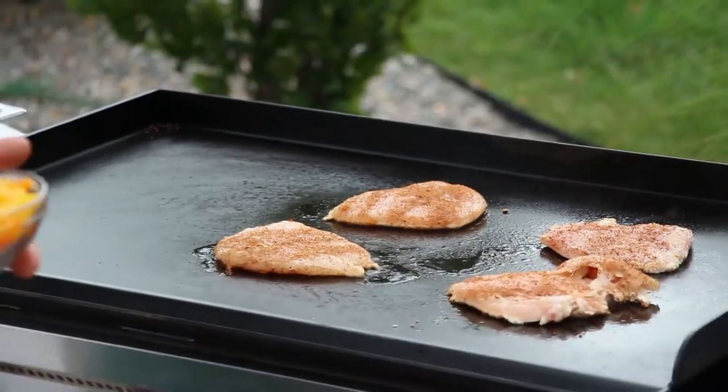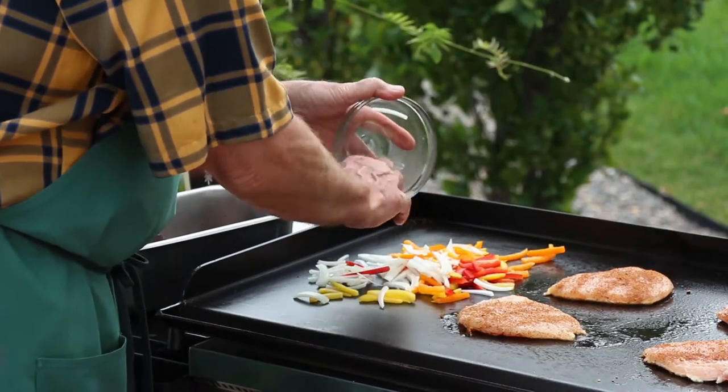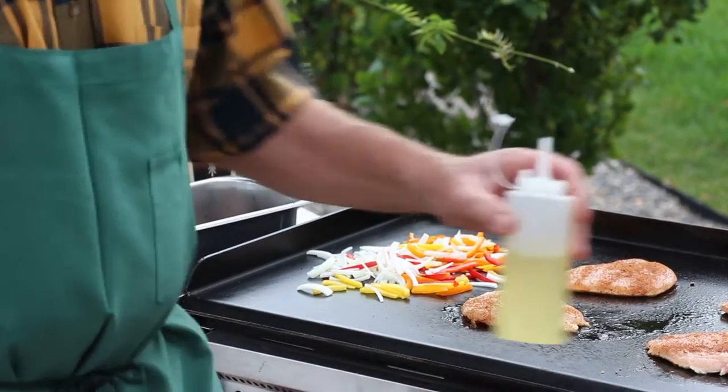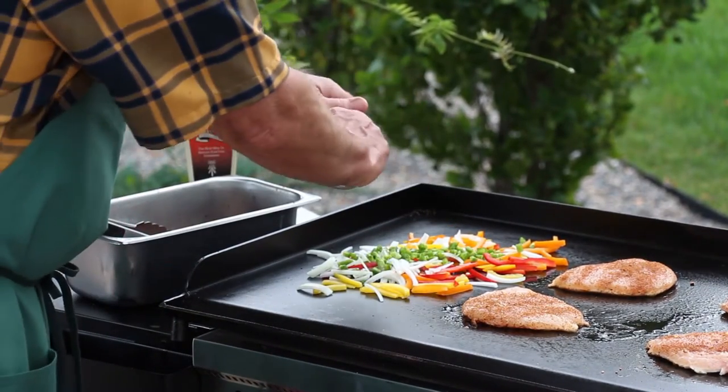Over here I've cut up some fajita vegetables, just peppers and onions. I'm going to go ahead and throw those on out there. I'm going to use a little bit of oil. I diced up a whole jalapeño, took the seeds out — I'm going to put that in for a little bit of heat.